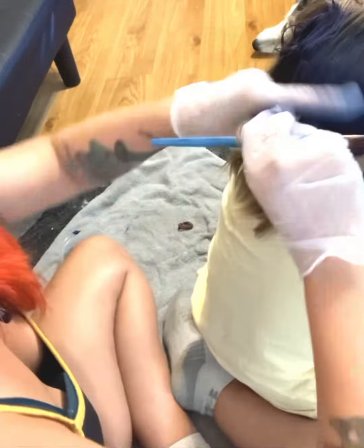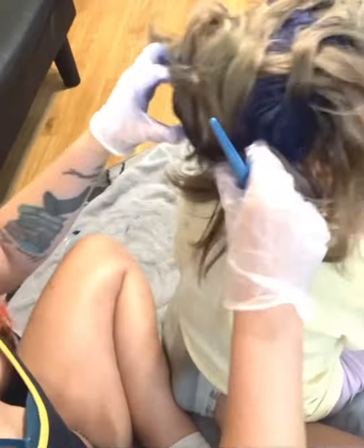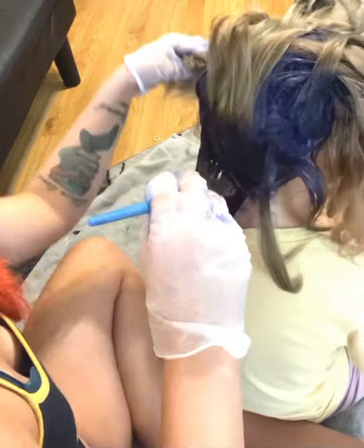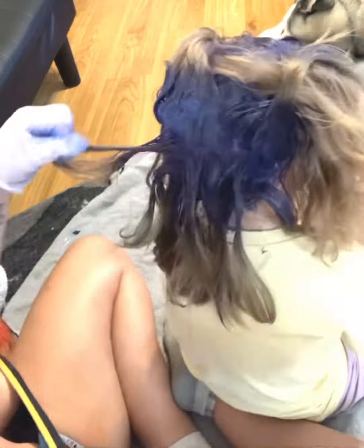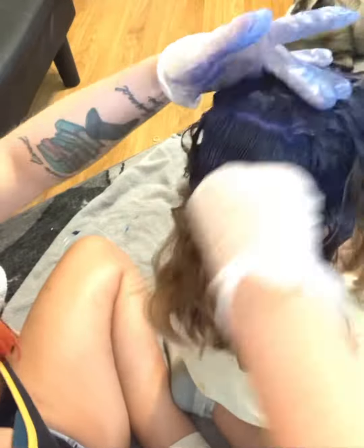We are almost done now with the first color. Also as a reminder, make sure that you and your kids — or whoever is getting it done — have clothes on that they don't mind getting stained, because the dye won't come out.